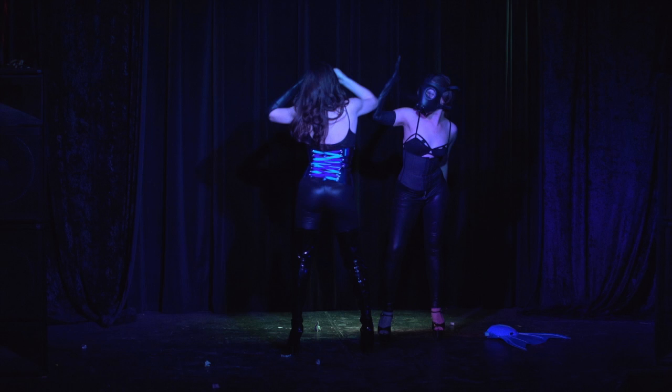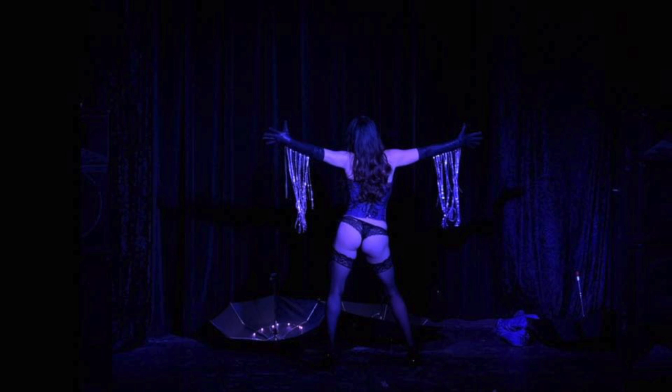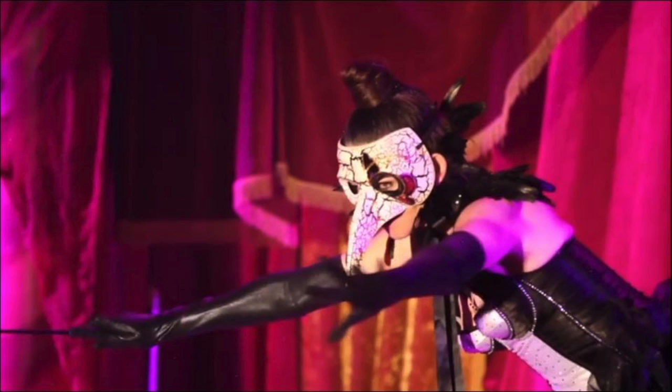Hey everybody, it's Monica with Your Best Female Figure, and I have been super busy performing for months on end, but as promised, here is an interval and core workout that you can do when you're super busy.